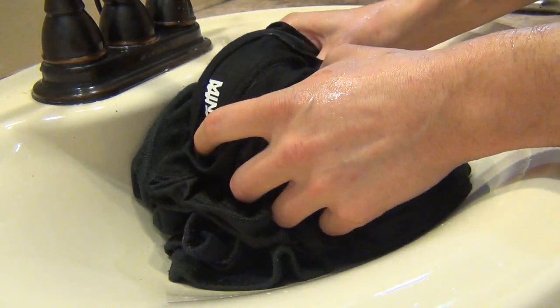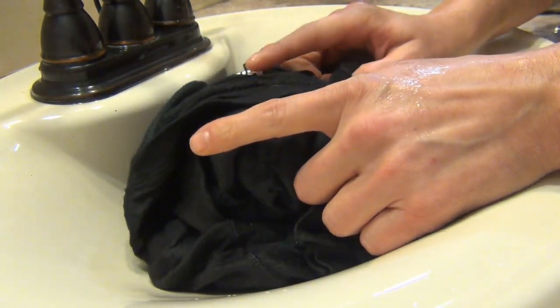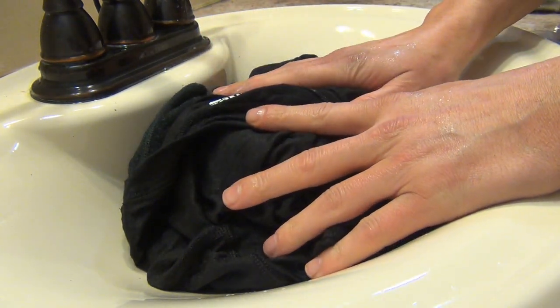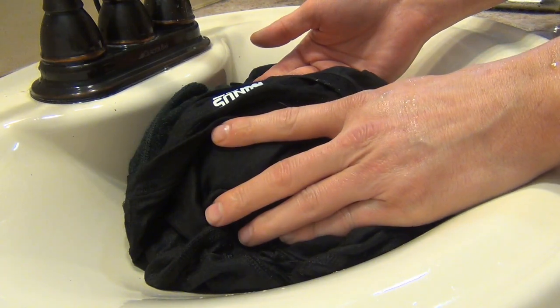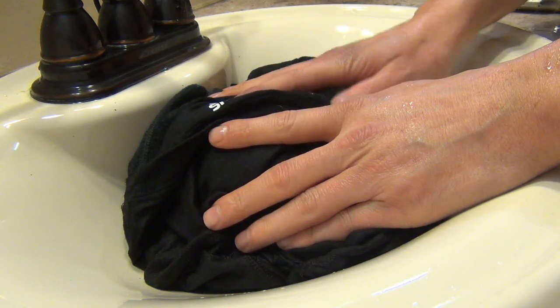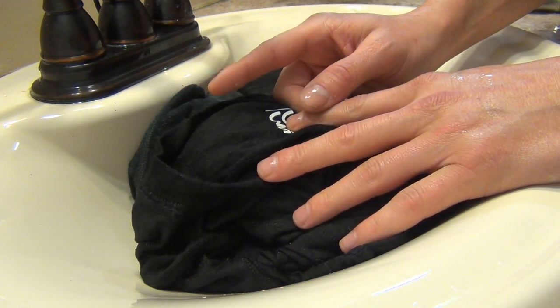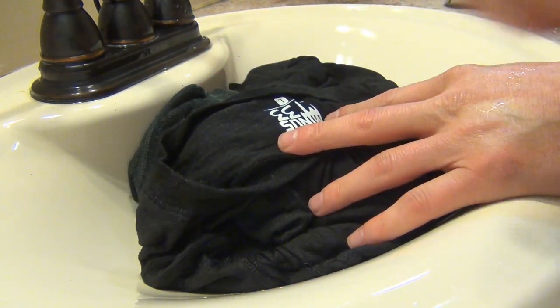Alright, so now I've rinsed off my clothes fully. There's only one last thing to do. This only took about 15 to 30 seconds before my shower, and about 30 seconds after my shower, and we only have one step left. Let's check that out.